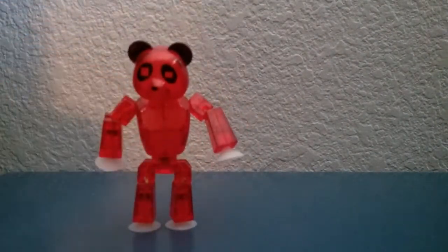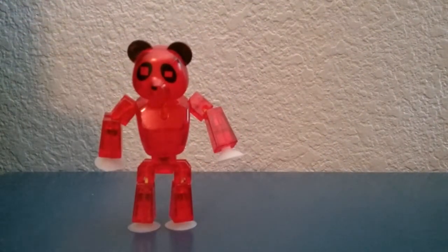The panda comes in a ton of different colors — like clear colors — and has suction cups. Here's a little test I want to do: measure a Stikbot and a Stikbot Panda. I've got one right here next to me. Here's the best part — I reviewed it right here.